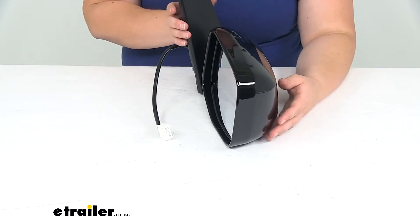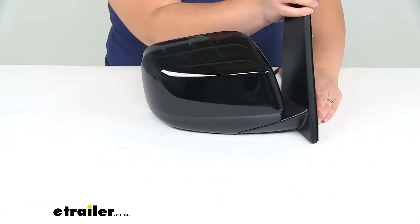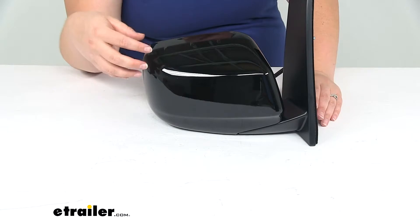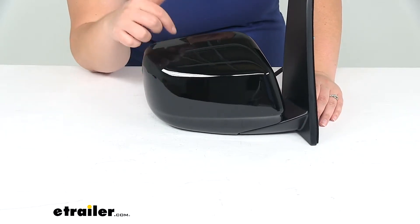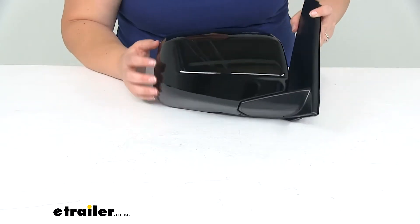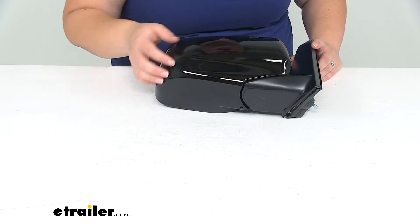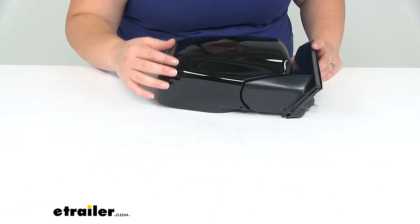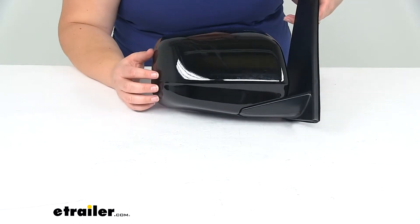So a couple of things to keep in mind there, but if this is a match for your vehicle with all those functions, it's going to work out just the same — it's an exact match. It can be painted to match your Honda Odyssey. This is a nice smooth plastic construction, so you can tape it all off, paint it to match your original finish, and it'll look like it came from the factory.